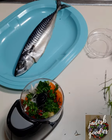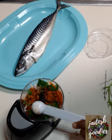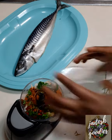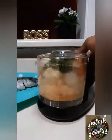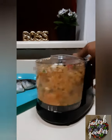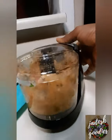I am using my mini chopper to chop the vegetables and herbs together, which I would then apply to the fish shortly.